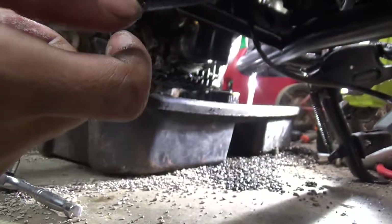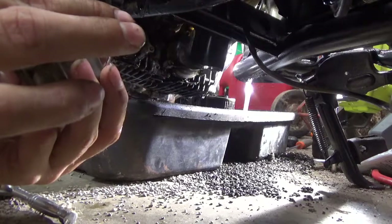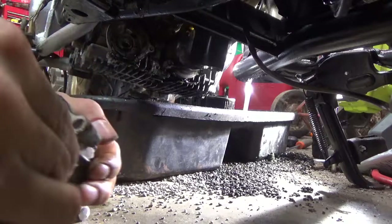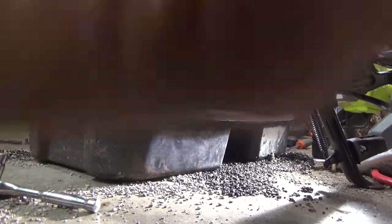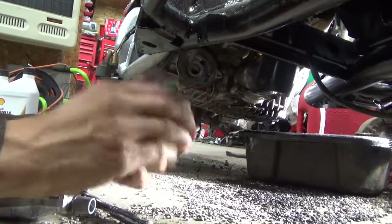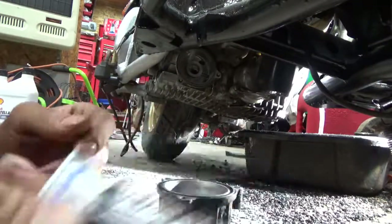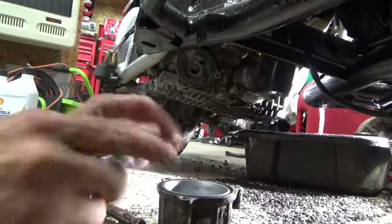The bike needs a new O-ring and I don't have one for it. I can't get the O-ring out of the cover, so what I'm going to use is Ultra Black ATV silicone — maximum oil resistance gasket maker. It's actually gray. This is temporary until I get the proper O-rings ordered.